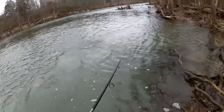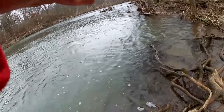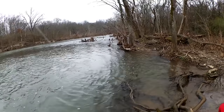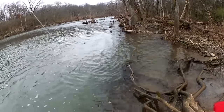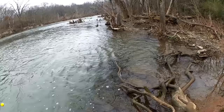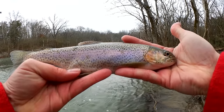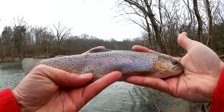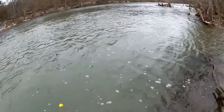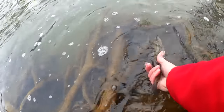Oh, we got a little rainbow here — nice! Looks like it got down there a little bit in his throat, so we're going to get our forceps out and get him off the hook. There we go. Let's take a look at him — nice stocker, about 12 inches long. Got him on that power egg. Good thing I had the forceps or I wouldn't have got him off the hook. Let's let him go. There he goes.